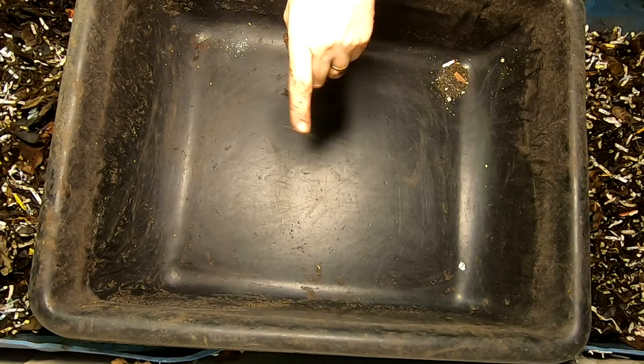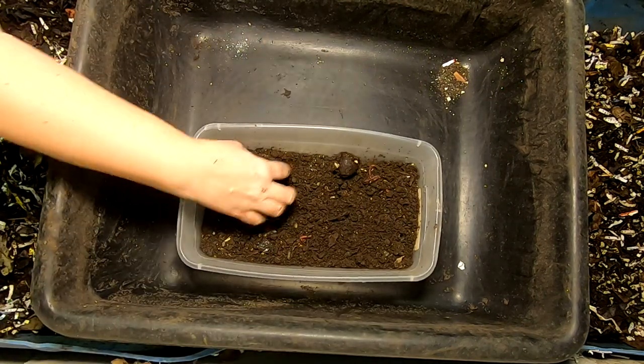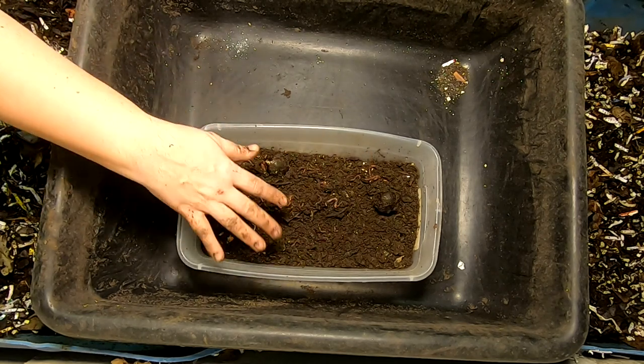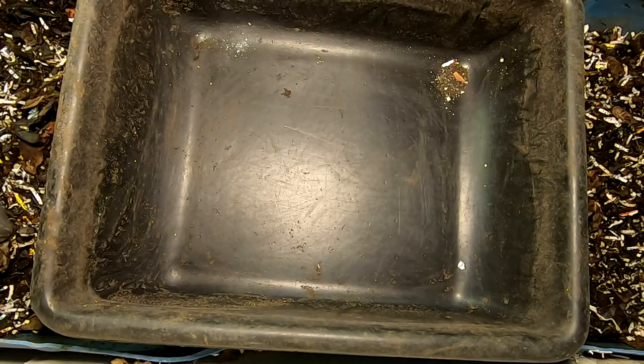Hey guys, it's Anna over at Plant Obsessed and today I'm going to make a new grow-up bin for my worms. I have been getting them out of various containers and this is a light migrated amount of worms here. We'll have a look and see what we've got, but let me get some bedding together and we'll get this thing made.